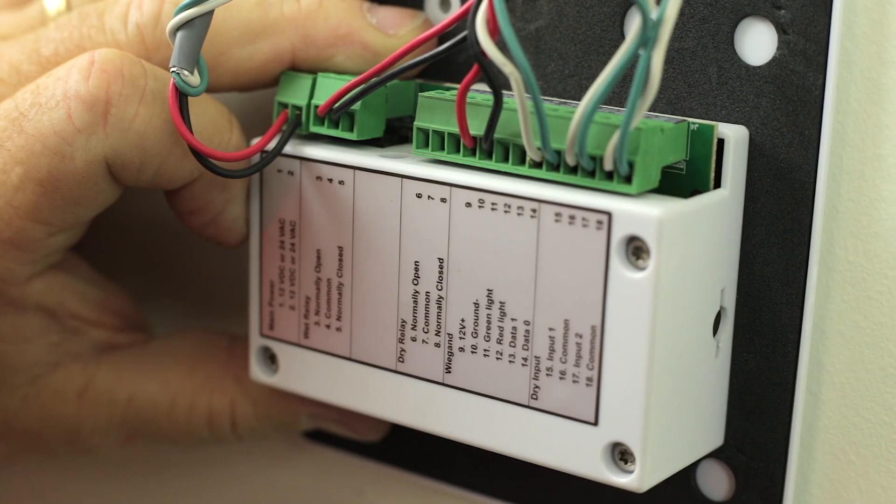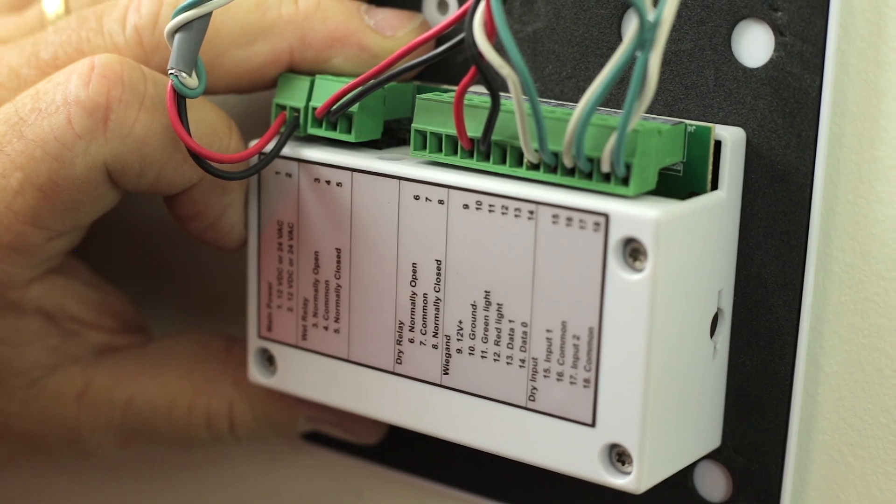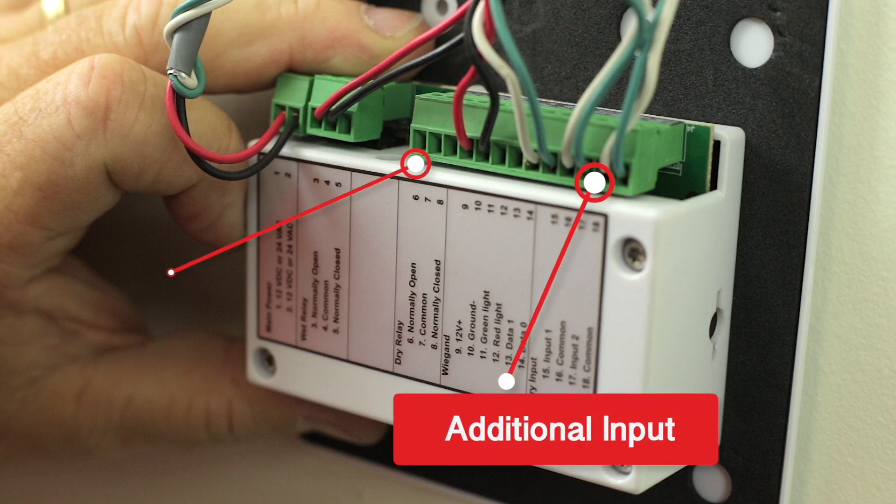You have now completed the standard wiring for an EPM installation. Please be certain your EPM wiring looks like this, and only then power up the EPM. Note, there is room for an additional input and a dry contact if needed.